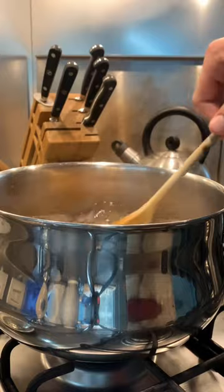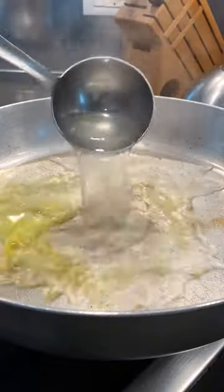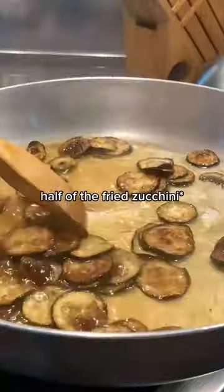Cook whatever shape of pasta you prefer about three or four minutes al dente. Add pasta water to the pan and the zucchini while the pasta is cooking.